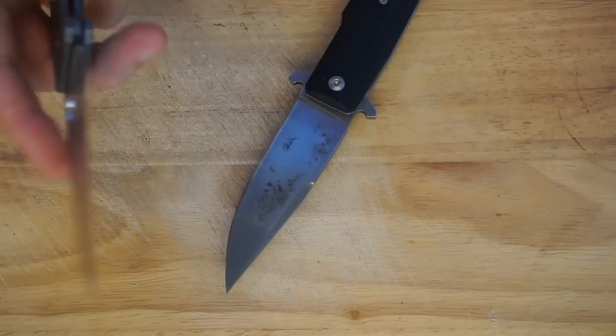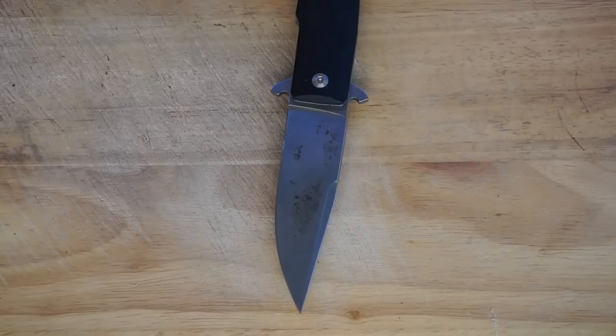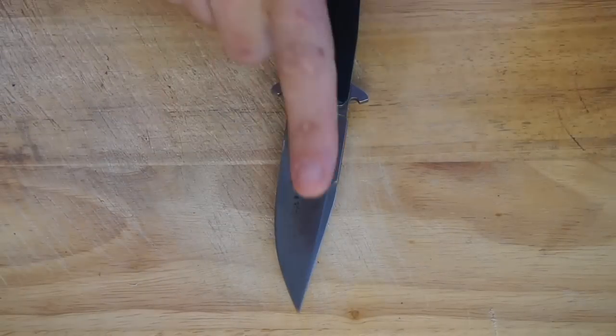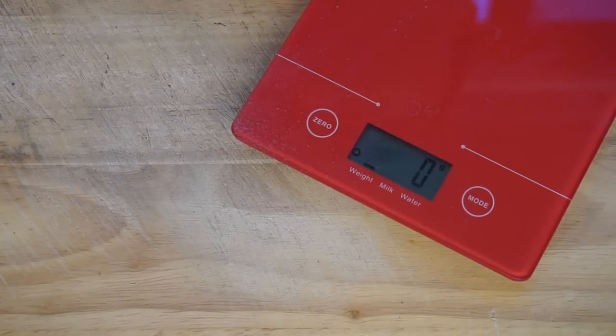Anyway, this video today is about knives that are on the lighter side of the equation. So let's bust out our scale and fat shame some blades to start off with.